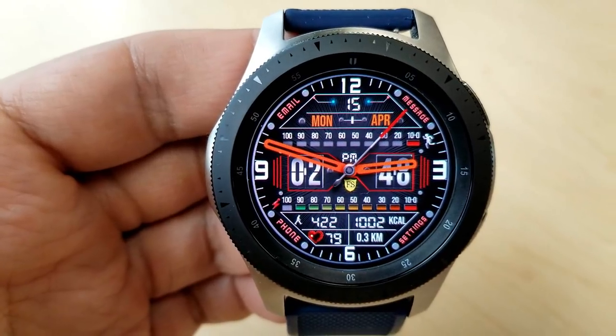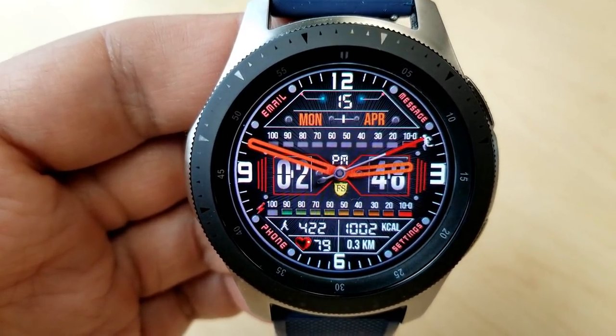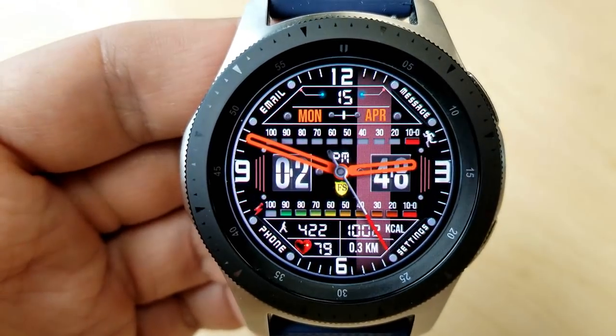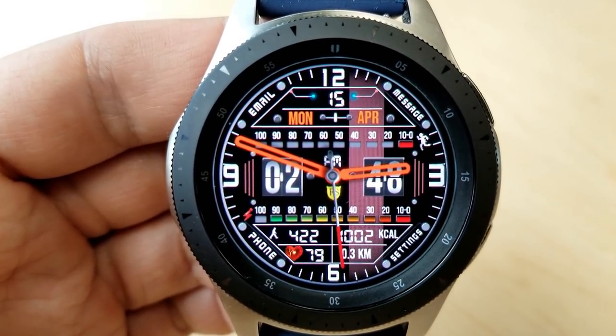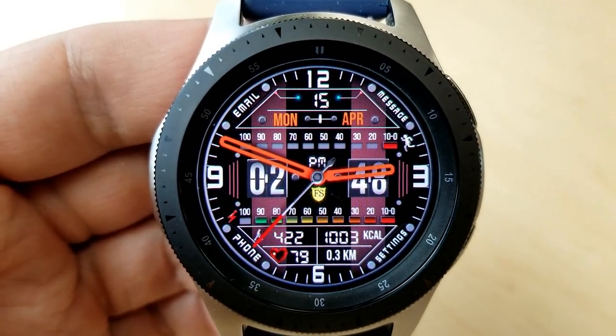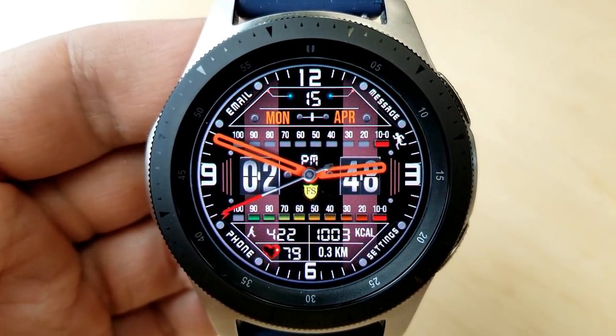You actually get a lot of info in this design. There's a single tap on the center which enables you to cycle through all those different theme combinations. Starting from the top, you have the full date, then you have a step progress bar shown just above the digital time with those red blocks, and in the bottom half of the face you have a graphical battery status bar.